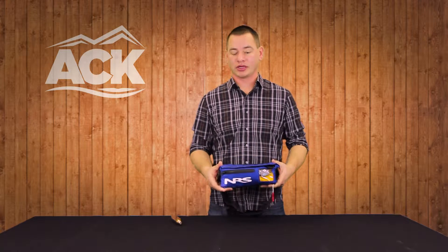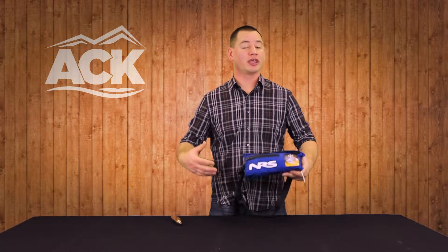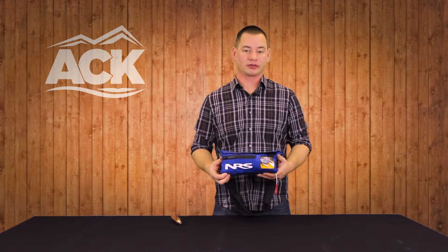With our restrictions and regulations for watercraft, you have to have a PFD with you. Some people don't like to wear an inherently buoyant PFD or a flotation foam PFD — they don't like that feel — and this will get them covered by all of our regulations.